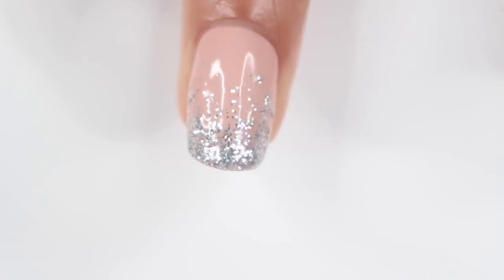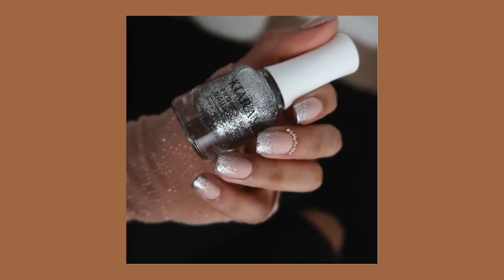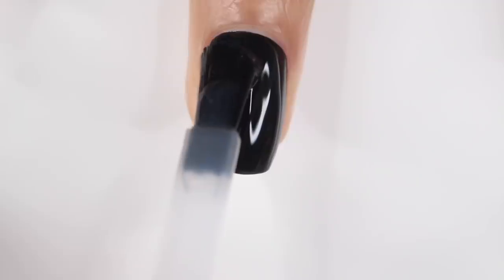The thing I love most about glitter gradients is that you can change the colors to anything you want so they match your outfit. And honestly, with all of these looks, if you don't like the colors I'm using you can always switch them out. Moving on to the next design.